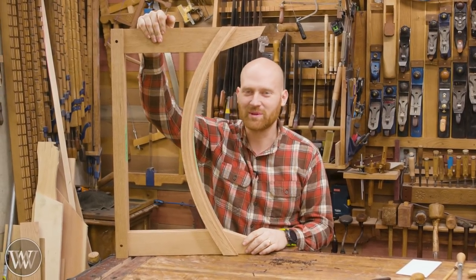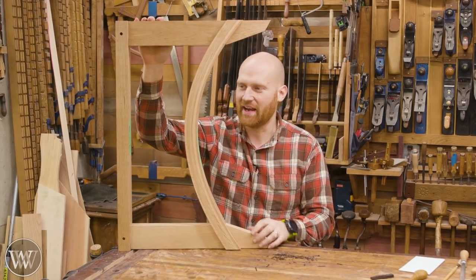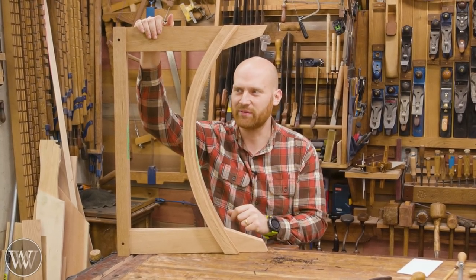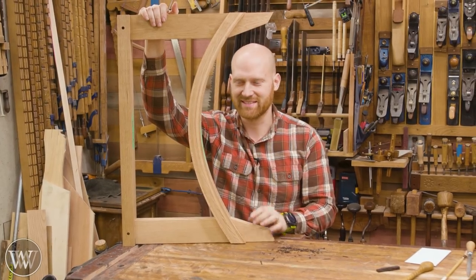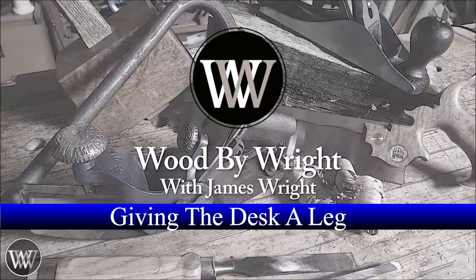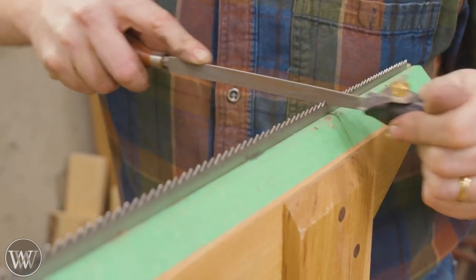Hey y'all, I'm James Wright and welcome to the shop. Today we are working on the legs for the desk, and I'm loving how this is coming out. We're gonna be looking at the bent lamination and how this all comes together, because this is a little bit different — how do you actually do this without steaming it? Let's dive in and take a look at making this.